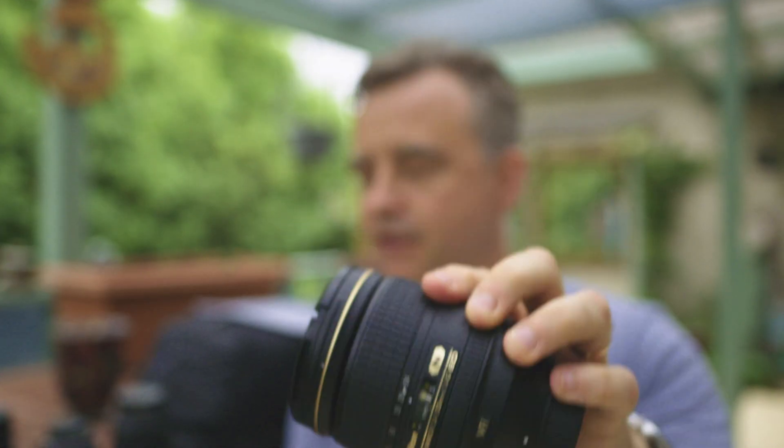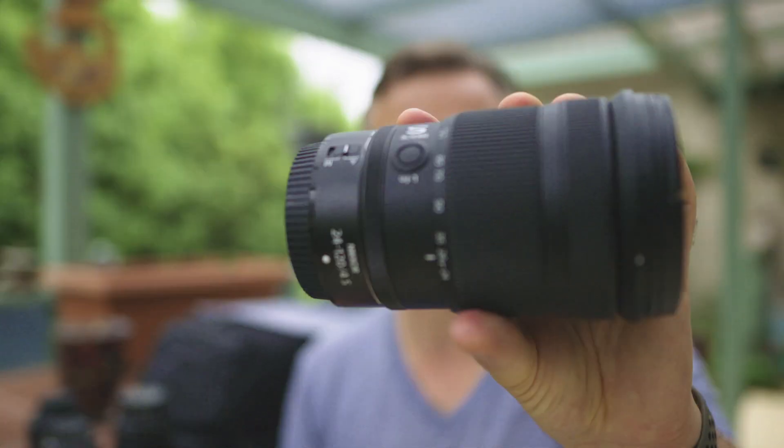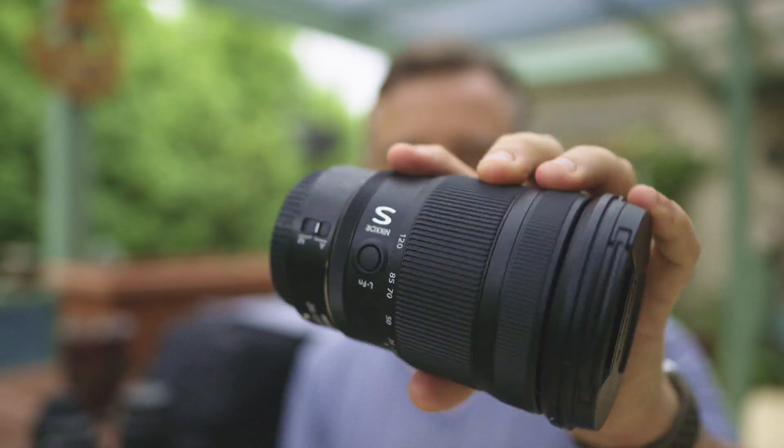I'm going to zoom in on that here — compared to the S-line Z-mount 24-120, which I think is my favorite lens. I like to call this the Goldilocks lens. It's not too big, not too small. It's got a great range of focal length, excellent sharpness, and so far I think I've used it more than any other lens for anything but birds and wildlife.